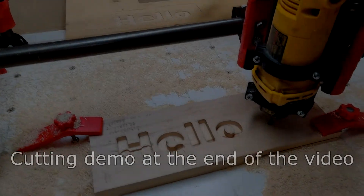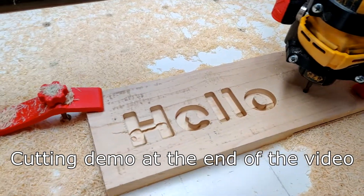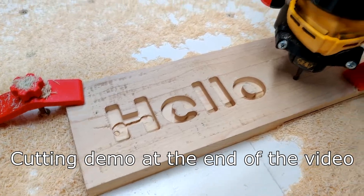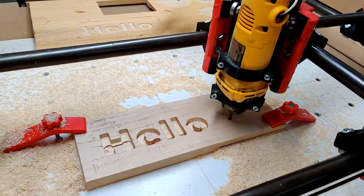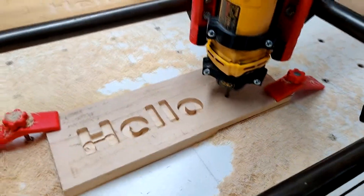Okay guys, this is our first cut — first successful cut with the Primo here. I'm still getting it dialed in, but this is a sheet of 1-inch maple. What I was going to do was get all fancy and cut out 'Hello World' — some nerd stuff, you know how it is.